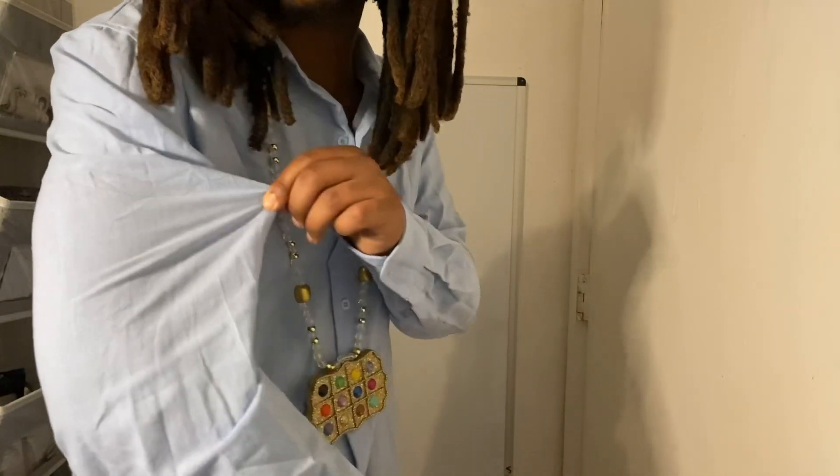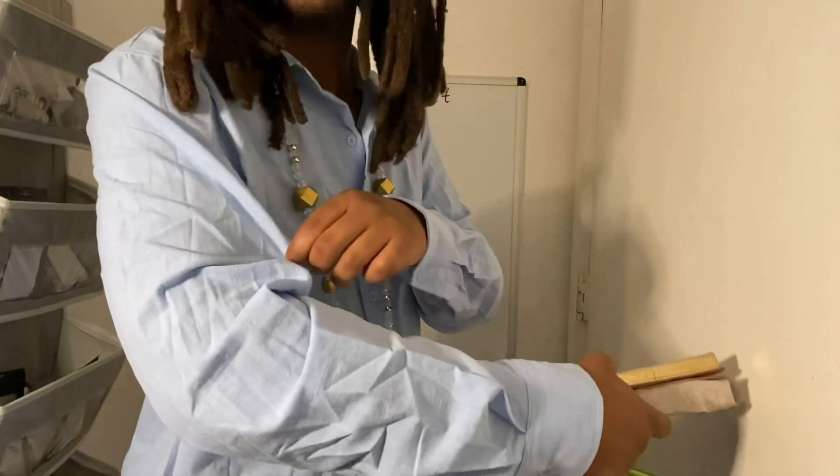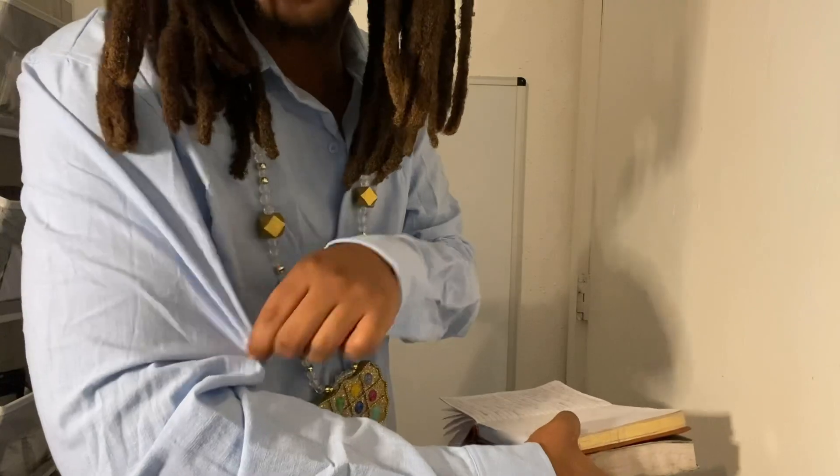By the way, this shirt — I know it's wrinkled, but it's pure fine linen, so it's a high-vibrational shirt.